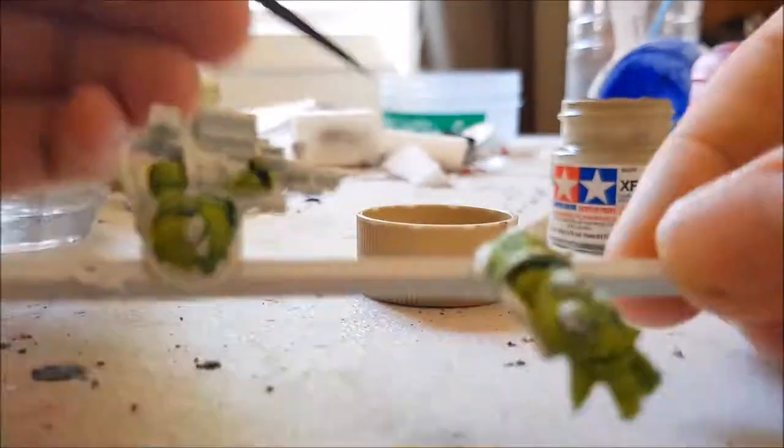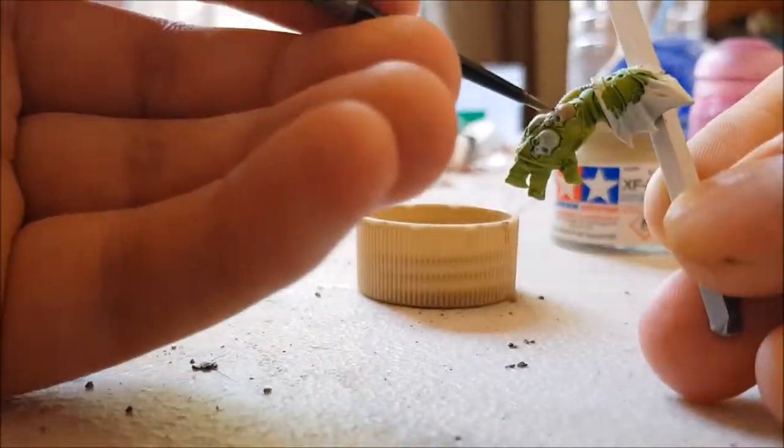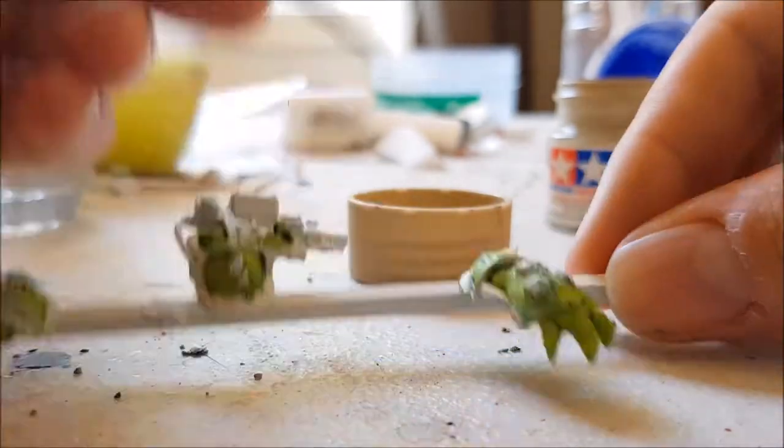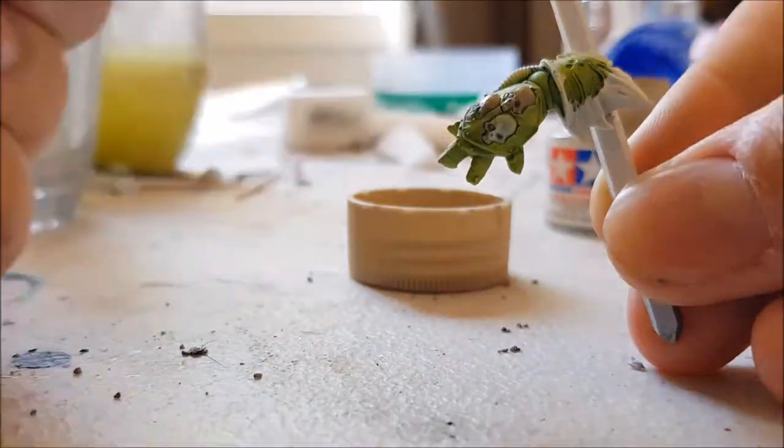I'm now painting the parts of the model which are supposed to be bones. I'm using a colour by Tamiya with an identification number of XF57. It's known as Buff, though I'm not actually sure what colour it's supposed to be. It does work very well for bones and horns in my experience though.